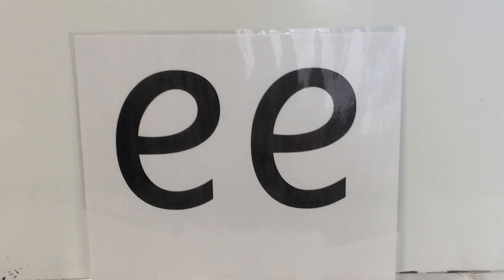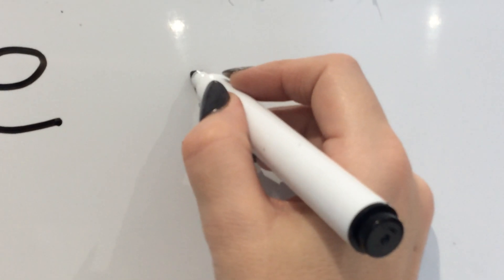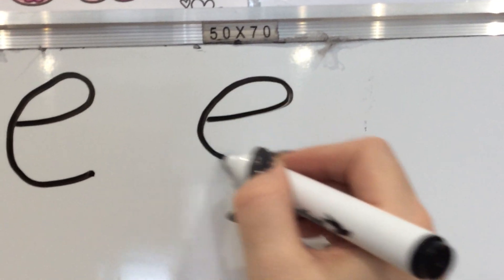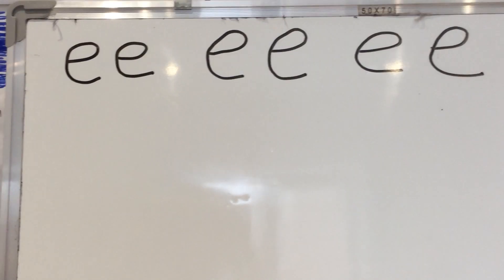Press pause on me. Go and get yourself some paper and a pencil or a whiteboard and a pen, and let's have a go at writing some of these Phase 3 sounds. First one we're going to have a go at today is our new sound — the EE sound. Watch me first. Take off the top and scoop out the egg. Take off the top and scoop out the egg — makes the EE sound. Pick up your pencils. Let's do it together. Take off the top and scoop out the egg. Take off the top and scoop out the egg. Well done. Press pause on me — have a go at doing our new EE sound three more times.